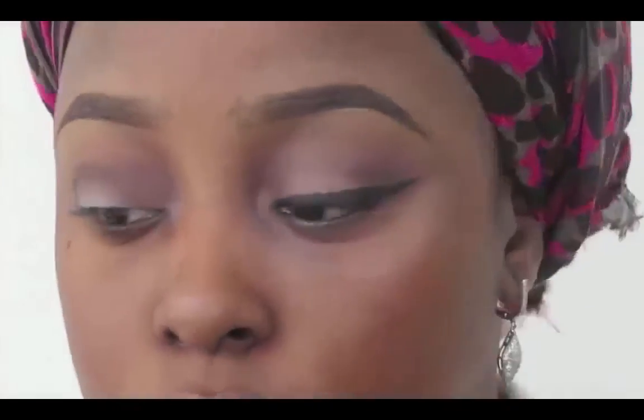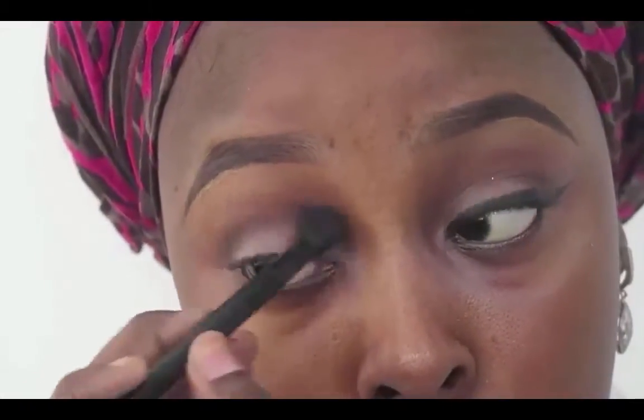Going in with this black color, I'm putting it right into my crease. It's not really a cut crease look but I just wanted my crease a bit more defined. Then I'm going to take this ABH fluffy brush and just blend further — just keep blending.